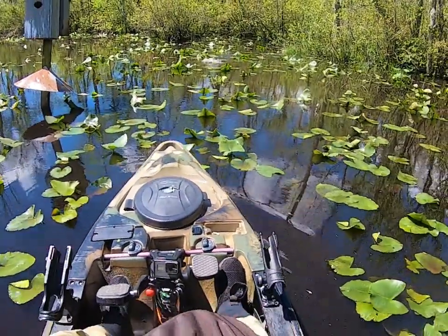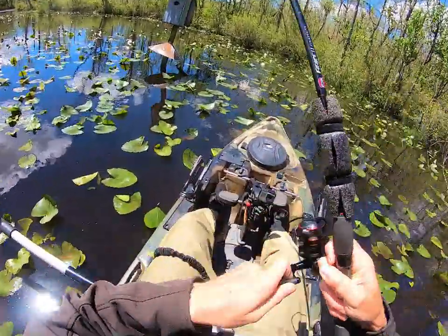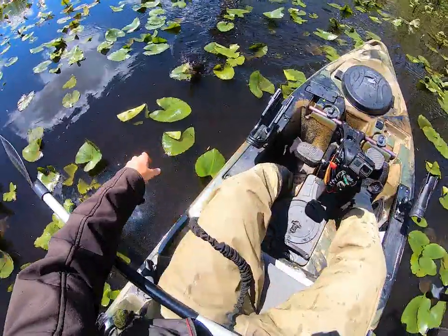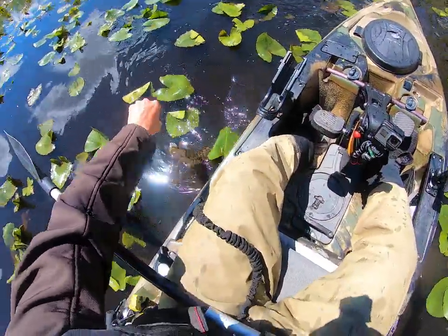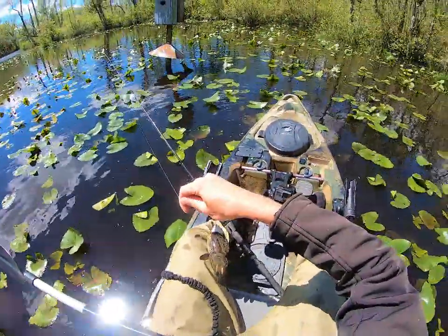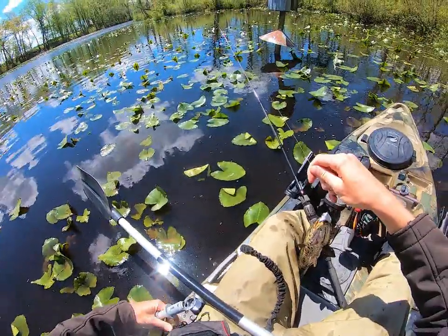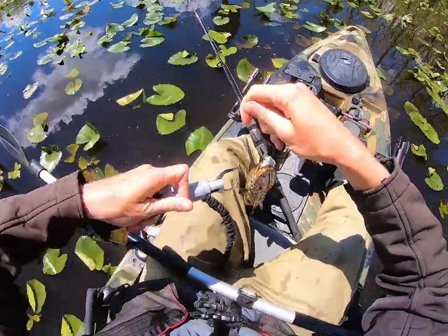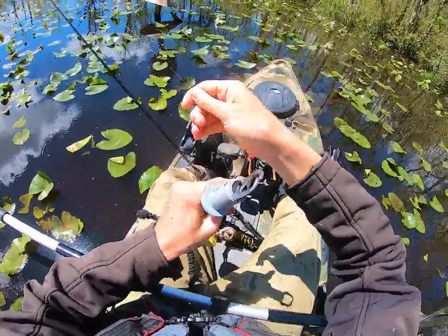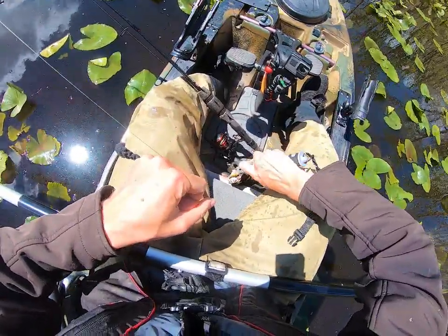Fish on — finally! Finally a snakehead. Not a big guy, but man, has it been a long time coming. Now folks, I do not recommend doing what I'm doing right now. It's not that bad or dangerous because it's a small snakehead, but generally speaking when they shake, you don't want to be holding braided line — especially if your hands are wet from rain.